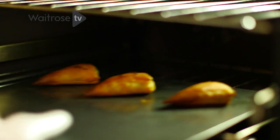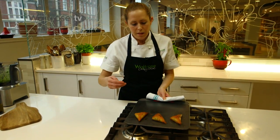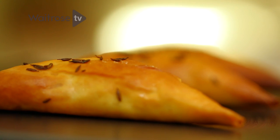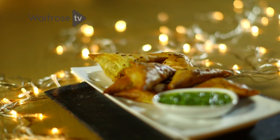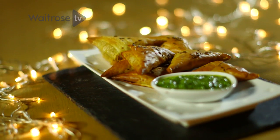And this is lovely served alongside the samosas. After 20 minutes in the oven, they should be crisp and a really lovely deep golden brown, and ready to serve once slightly cooled alongside the zingy and fiery coriander dip. Thank you.